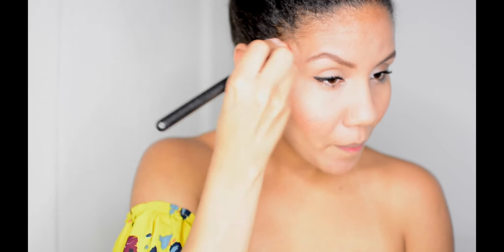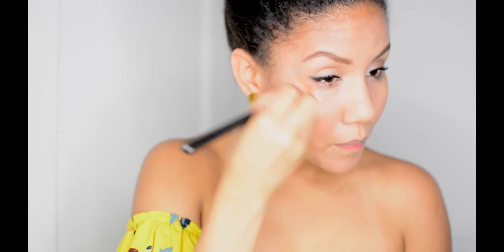Next step is highlight. This technique will apply highlight to the highest points of your face — let's say cheekbones, the bone of your nose, your cupid's bow.